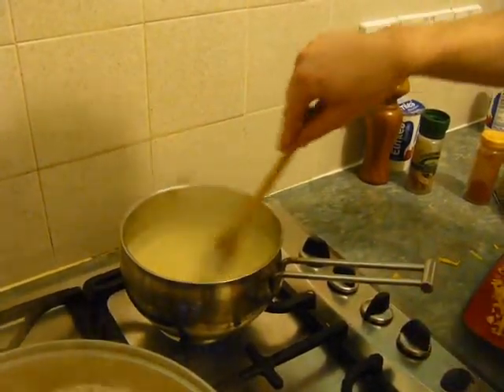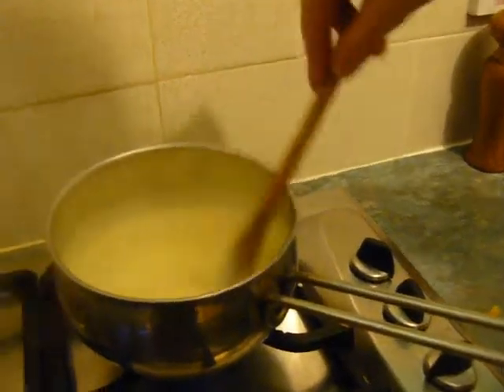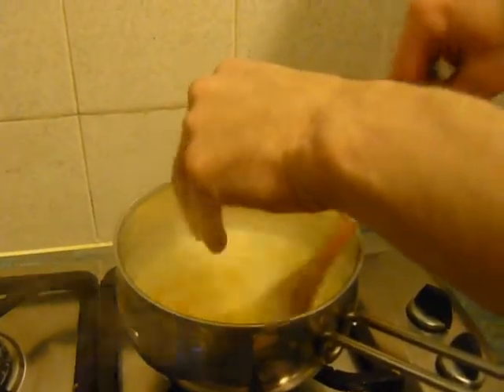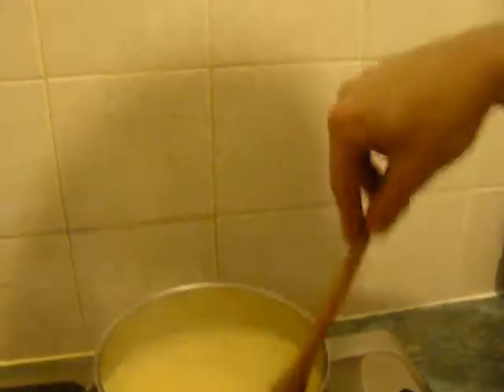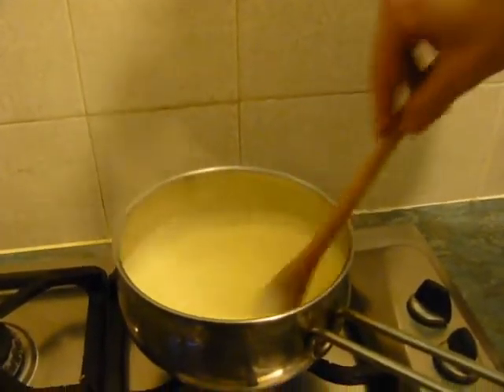Just add the cheese bit by bit. You don't want to add all of it because you still need some to put on top of your pasta bake, but you do want to add enough to make it a nice and cheesy sauce.